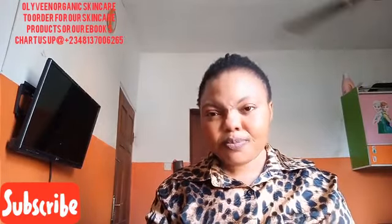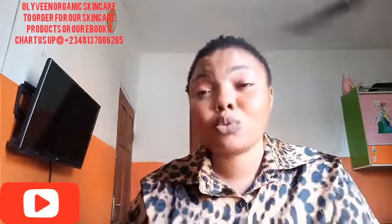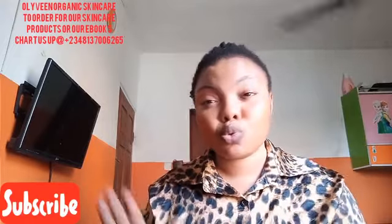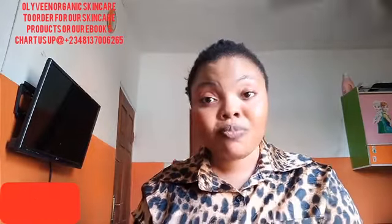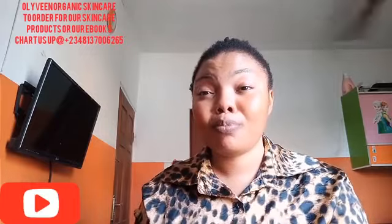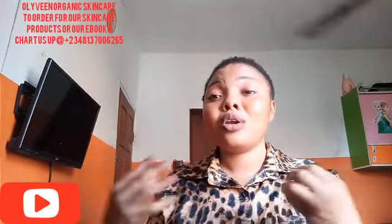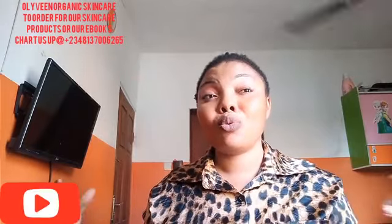Honey is another key ingredient. When you add honey to your black soap, it comes out so well. Whatever black soap you're making, endeavor to add honey. Honey is very good — 100% when adding to your black soap, it comes out so lovely. Adding these things to your black soap, believe me, your black soap is not going to go bad. Another ingredient you guys don't know is very good to add to your black soap: fruits! When you add fruit to your black soap, it's going to come out so lovely.